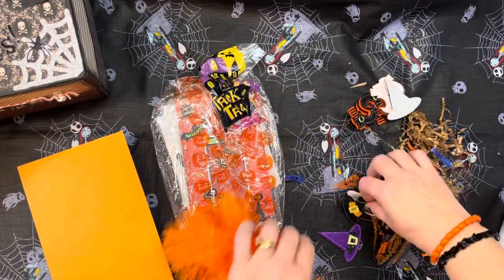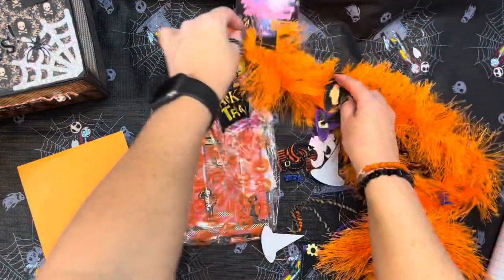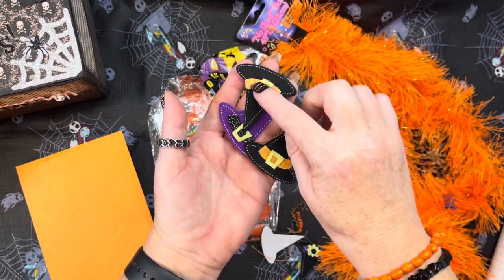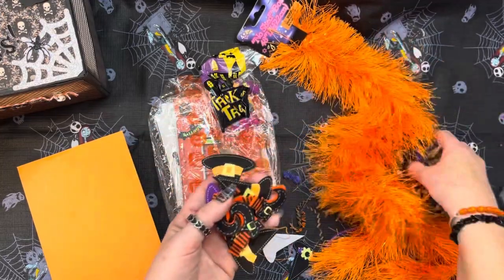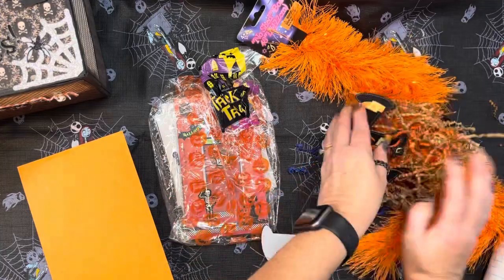She has put some adorable stickers in here. Look at all these stickers! She has put some beautiful witch's hat stickers and sparkled them up. And look at these witch's feet — I can definitely use those. She has also put in some beautiful shred. Thank you, girly, so much.